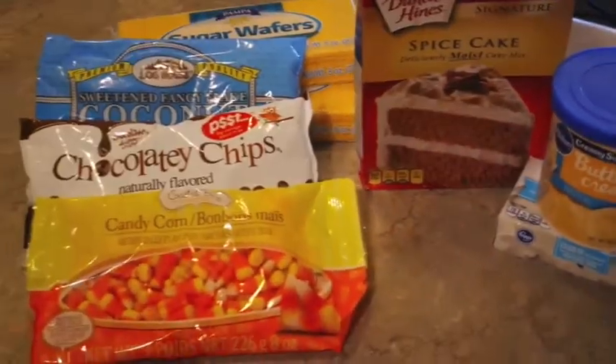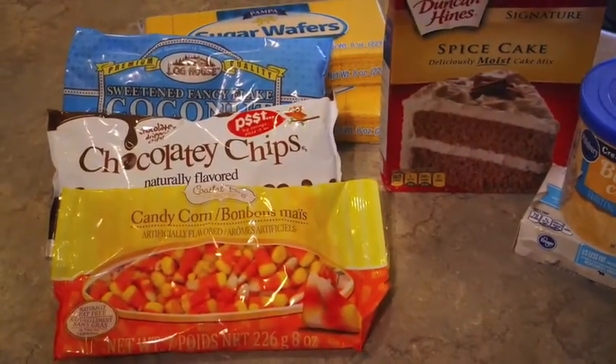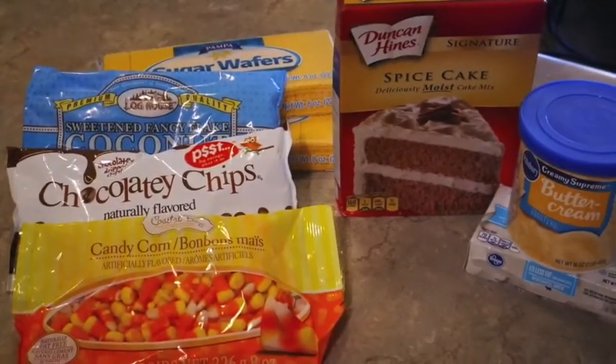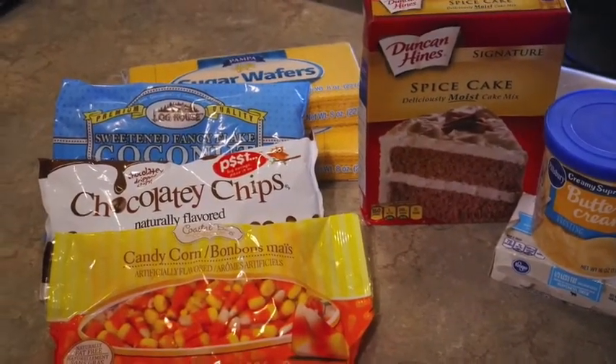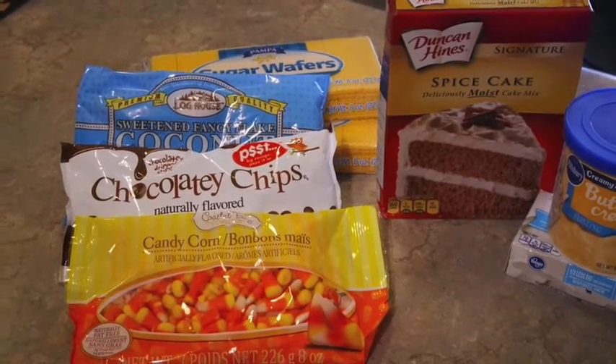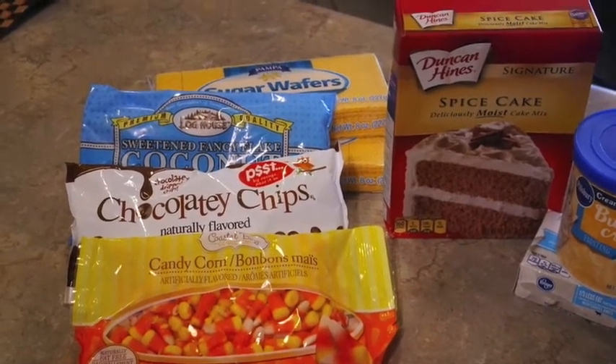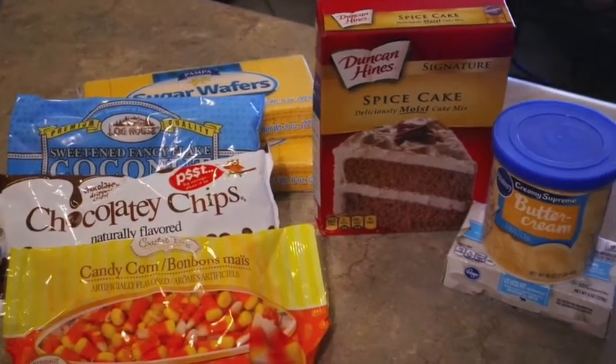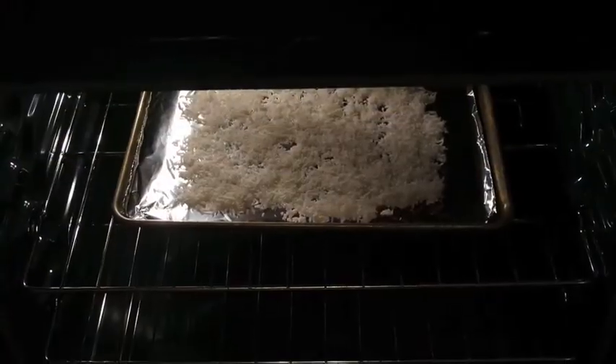Those are the ingredients — it's a little pricey, maybe about ten dollars to make this set of cupcakes, but it really makes a cute impression when you take it to a fall get-together. I'm not going to go through how to make the cupcakes, but when I get back with you we'll be ready to ice them and I'll show you how to make the scarecrow face.